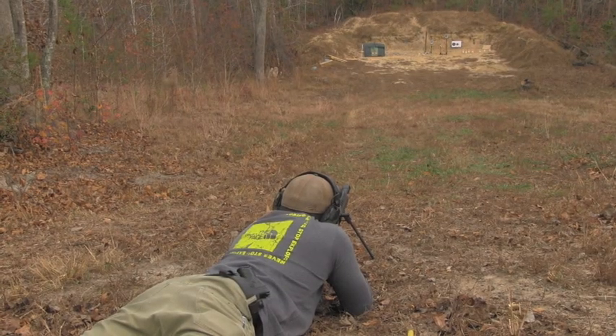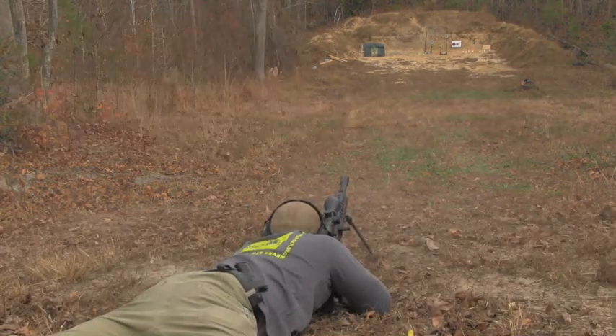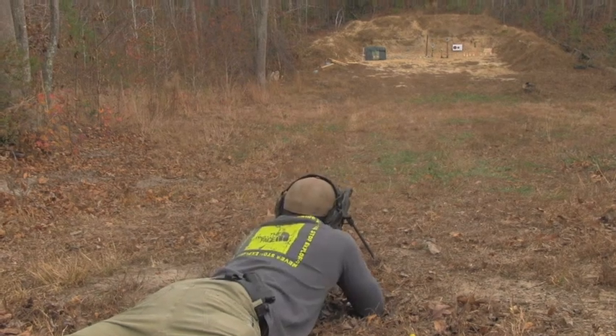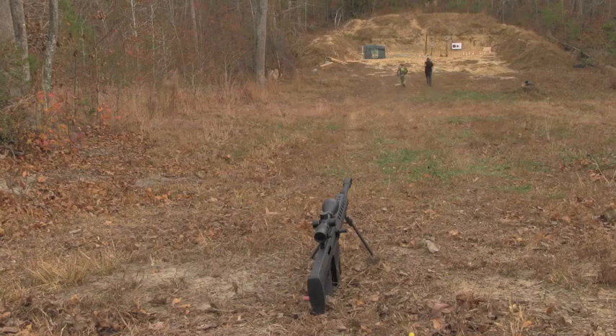This is a Serbu BFG-50A. It shoots a 750 grain round of Hornady A-Max. And as you can see from the plate, that round actually has what it takes to break through.